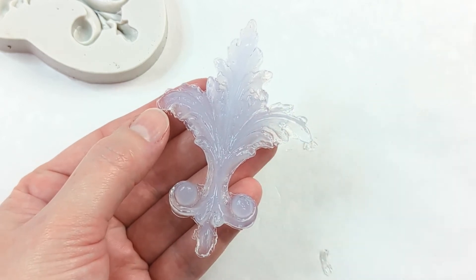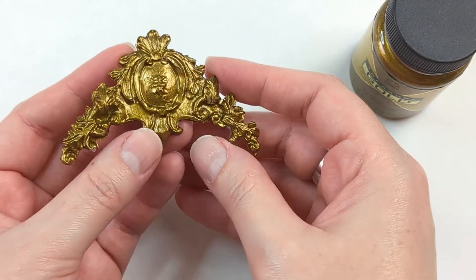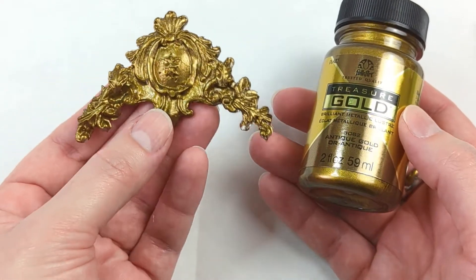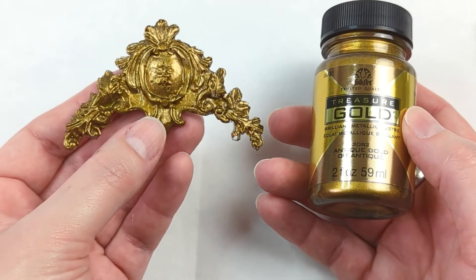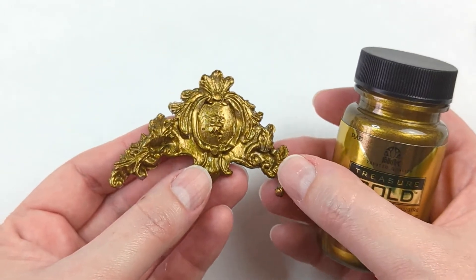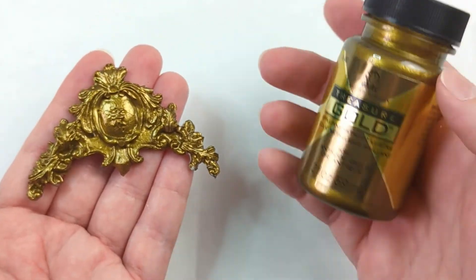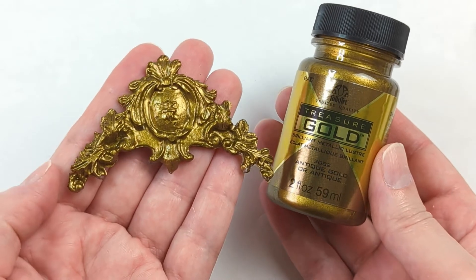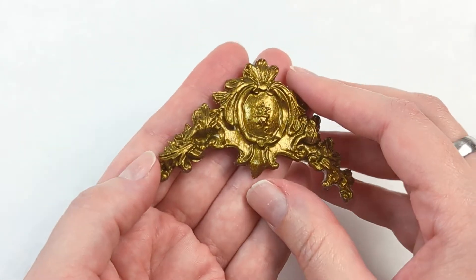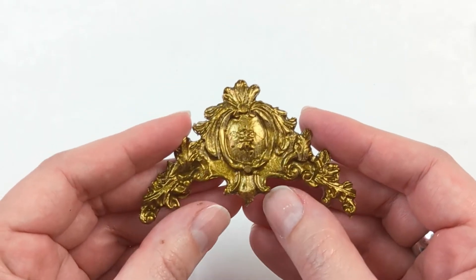Let me show you some extra things that you can do with this. Once you have your piece completely cleaned off, you can paint it with acrylic paint. I recommend these Treasure Gold ones because it doesn't take very many layers — this is just two layers of paint. I recommend either stippling it on or sponging it on. Just a few layers is okay, and you can also paint the back if you want a more opaque result. This works really really well and because it has that antique gold luster to it, it does not look like hot glue — it actually looks very metallic.